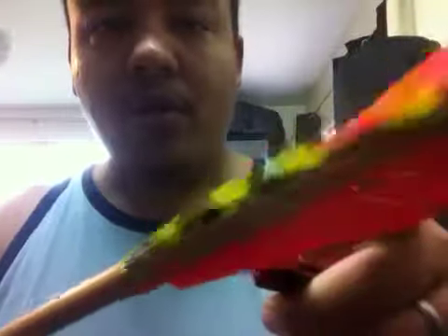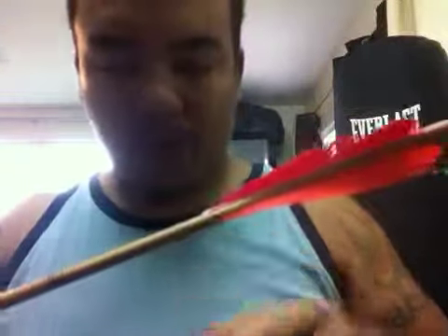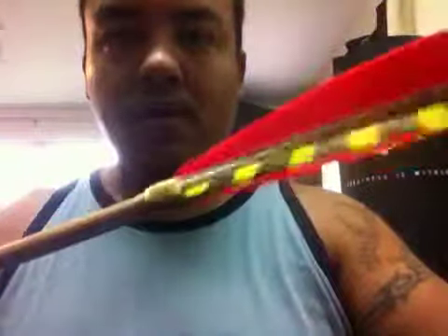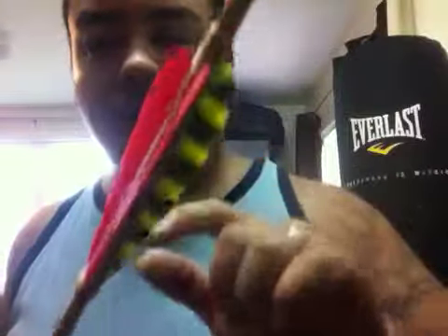The next optional step is using artificial sinew. What you do is take your scissors and cut about an inch up in the vanes and about an inch at the back of the vanes, then take your artificial sinew and wrap it around — and you end up with an arrow wrap that looks like this. I'm going to make a separate video on how to achieve this wrap. Anyway, if you guys have any questions or comments about how to do this, you all know where to leave them. Alright, check you guys later.